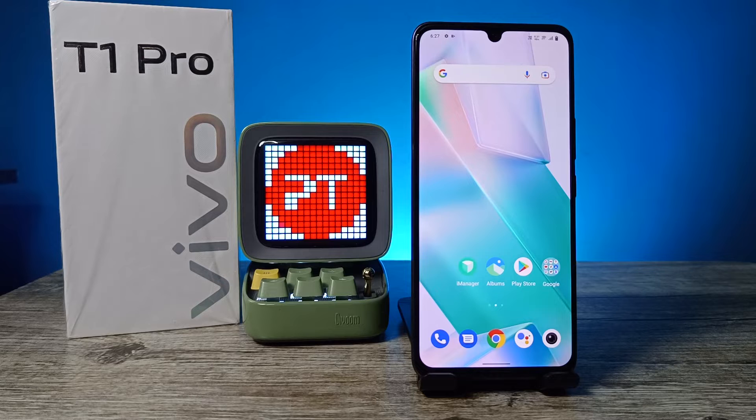Hey guys, welcome back to Phone Tricks. In this video we will learn how to remove a Google account from a Vivo T1 Pro smartphone. Before you start the video, subscribe to our channel for more interesting phone videos.